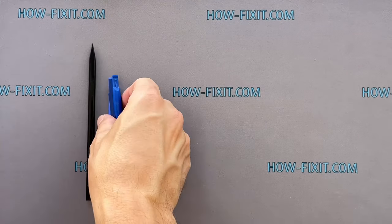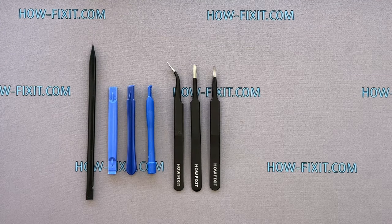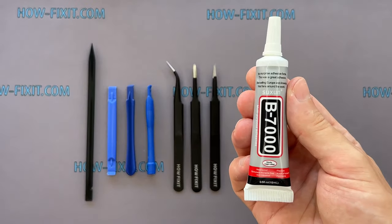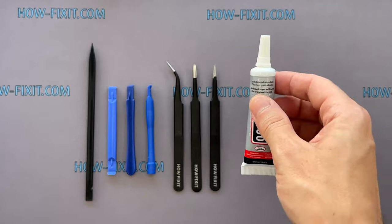To disassemble the Apple Watch, you'll need the following tools: plastic opening tools, tweezers, and glue. I will use B7000 glue due to its high elasticity, anti-vibration, and water-resistant properties.